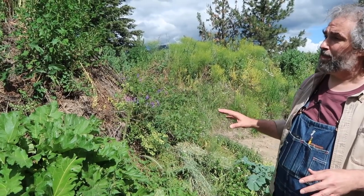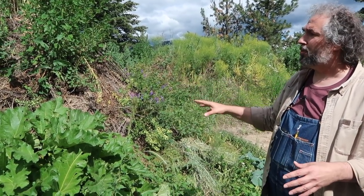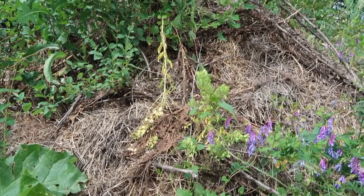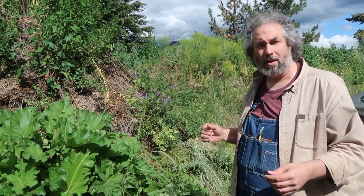This particular bed is about three years old. The first year it was just a barren pile of dirt with a few weeds starting to grow. In the second year, the deer and the wild turkeys just ate everything on it. And in the third year, it was rabbits and chipmunks.